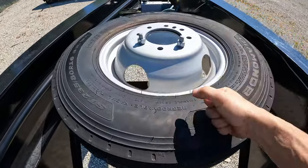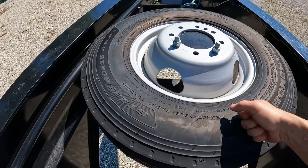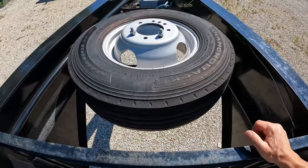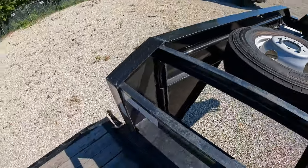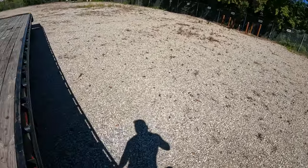The tires on this trailer are a little beefier — they are 14-ply versus standard 10-ply tires. I've got about 88,000 miles on this trailer and the tires still have plenty of life on them.